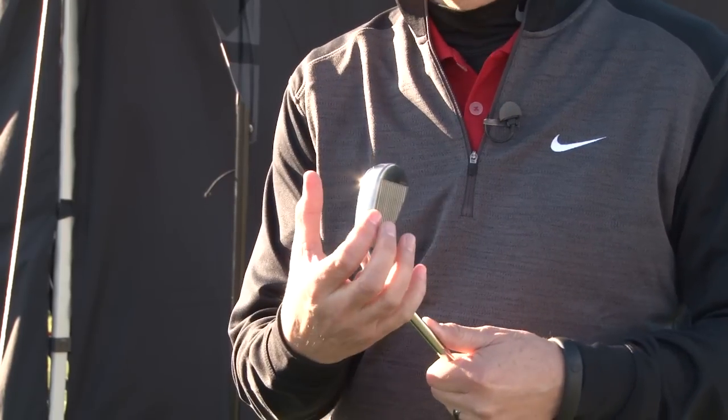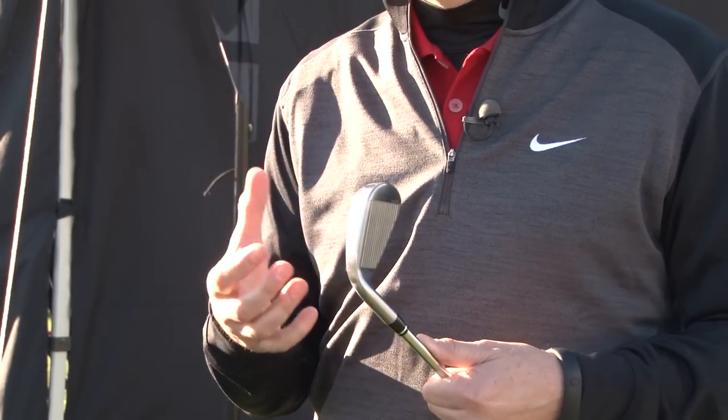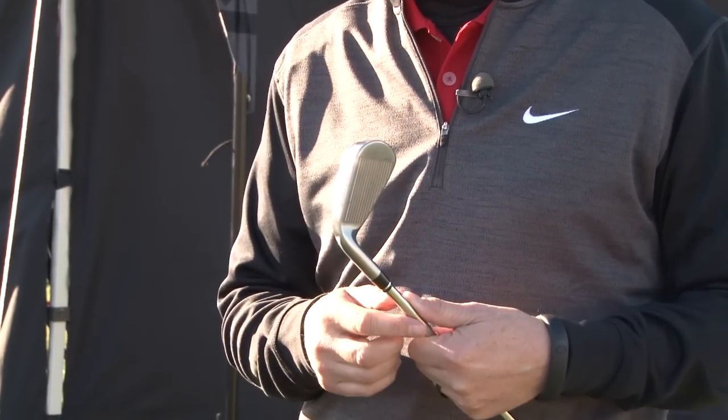I have here the VRS Covert Iron. What makes the Covert Iron so special is that we focus on game improvement performance, but put it in a traditional, very pleasing shape. One of the problems with game improvement products is that the soles are very wide, and a lot of players don't like very wide, clunky golf clubs.